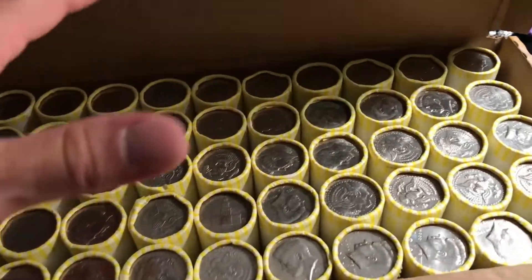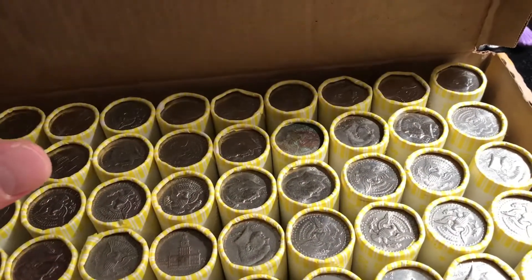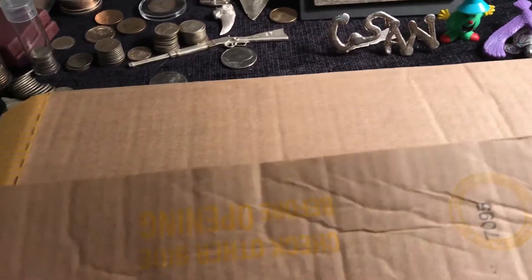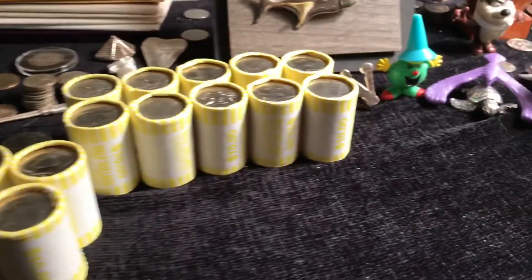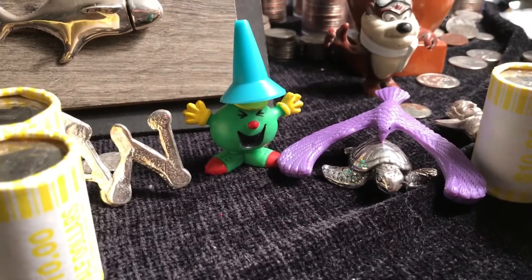We're gonna talk about what we do with the coins that we pull out of here — hopefully something educational for more than just Debbie. We've got everybody sectioned out here. No significant enders that I could see, so we'll get started.